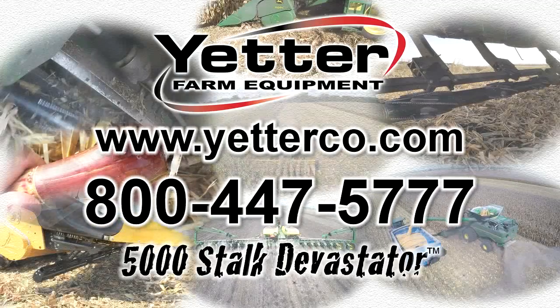For more information, go to our website at yetterco.com or call 800-447-5777.